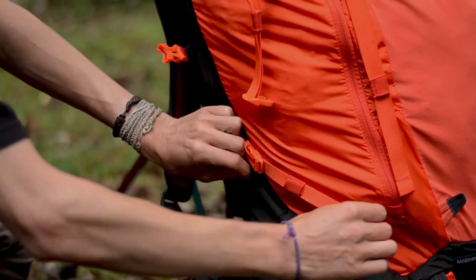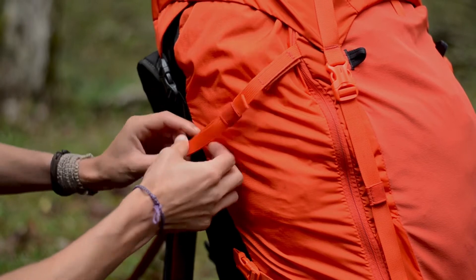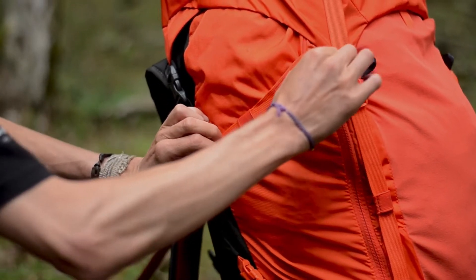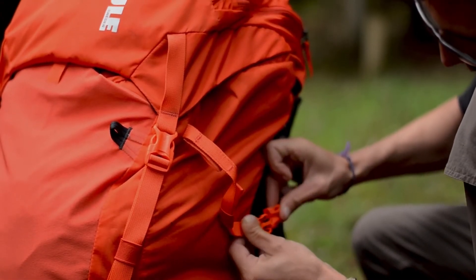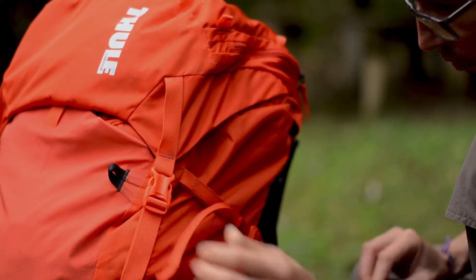Essa mochila tem as tiras de compressão dos dois lados. A principal função delas é comprimir a carga. Outra função é prender algum acessório, como isolante, barraca, coisas desse tipo.